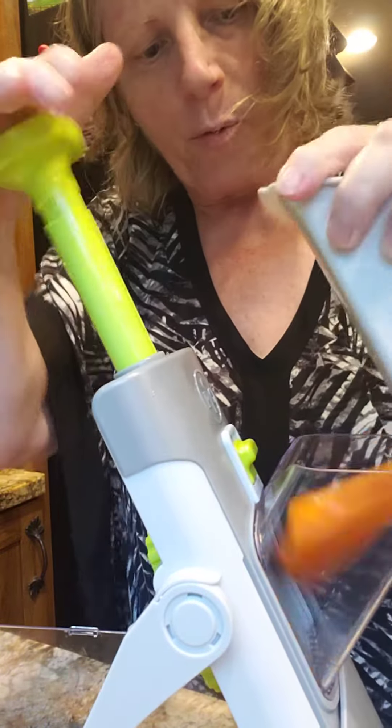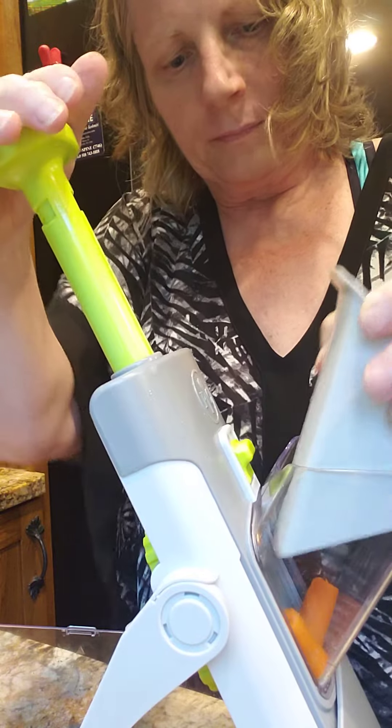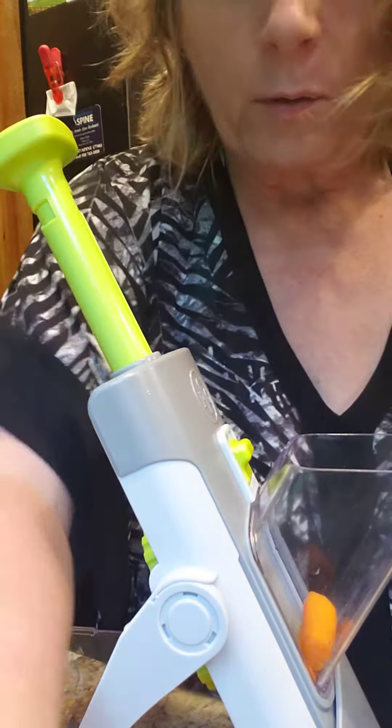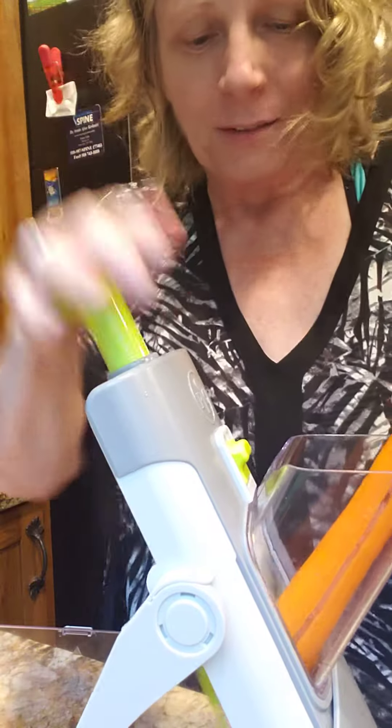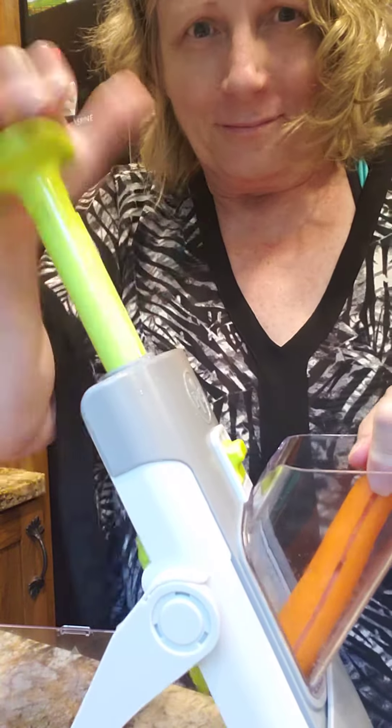Let's see if you can see that. Get this going here — put my good prep mandolin. Get one more carrot in there. Makes my job a lot easier.